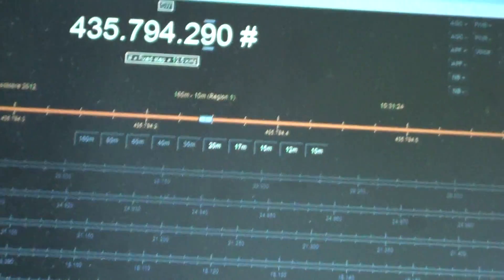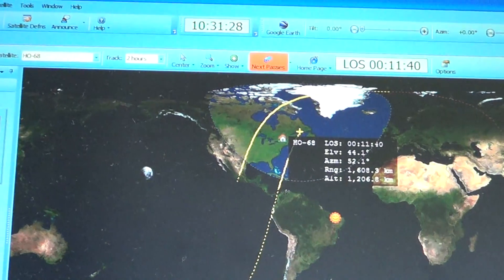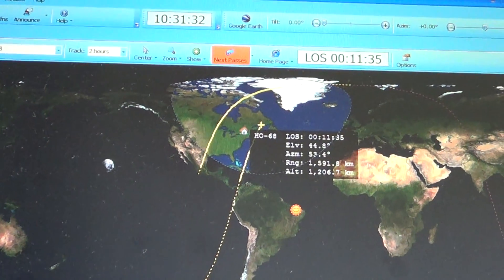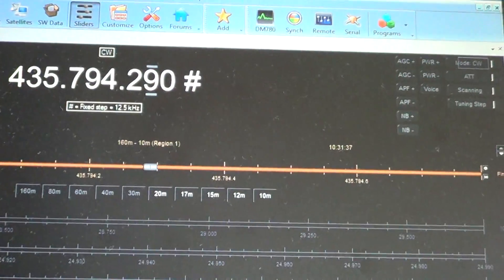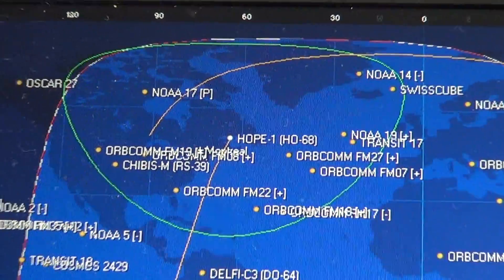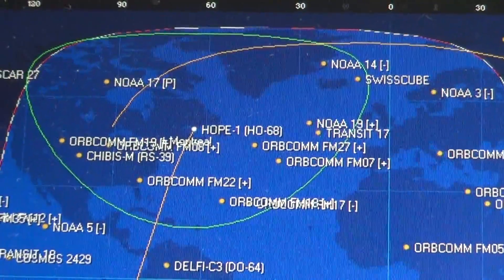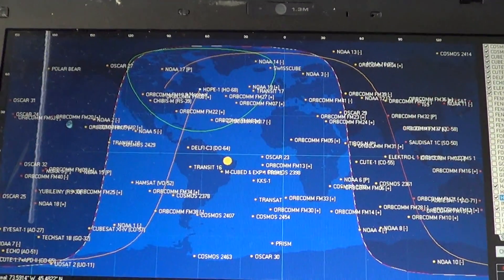The satellite tracking software is the one that is included with the Ham Radio Deluxe software — it's got satellite tracking built in. You can also use Orbitron, which is a great piece of software as well. And you can see HO-68 right there. I've got lots of satellites that I'm tracking on my Orbitron because there's lots of things to listen to on the radio.